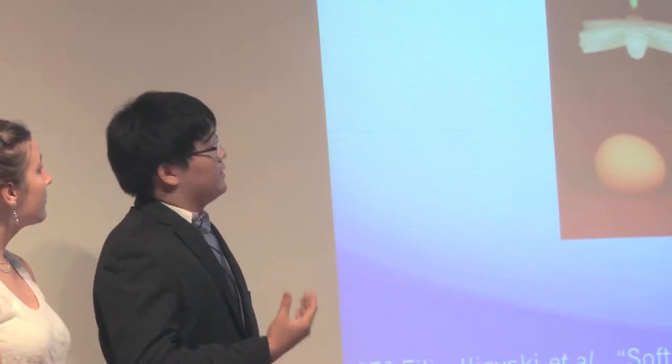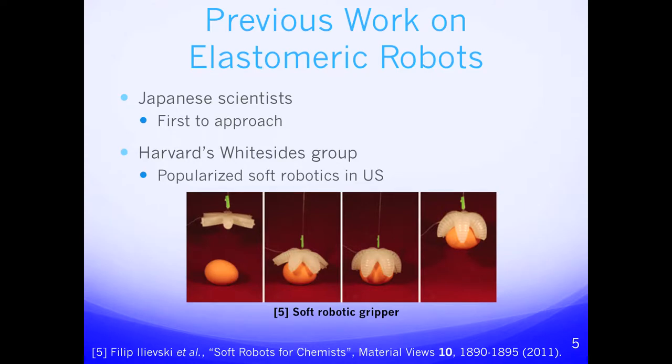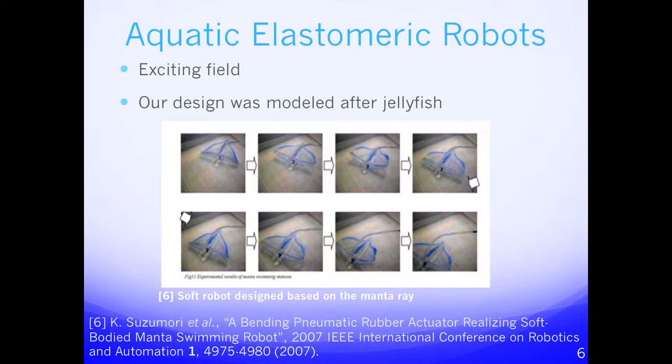Japanese scientists were the first to really work with elastomeric robots, but it was not until Harvard's Whitesides group that soft robots were popularized in the United States. The field of aquatic elastomeric robots is not explored very much — in this picture you can see a manta ray developed by the Japanese, and that's one of the very few aquatic elastomeric robots.